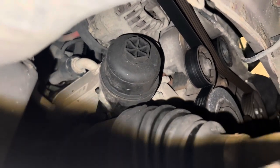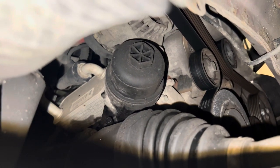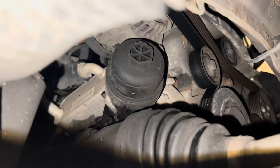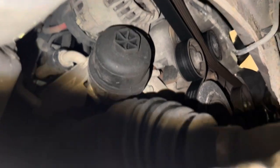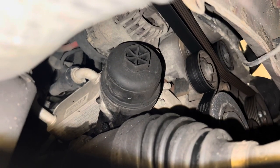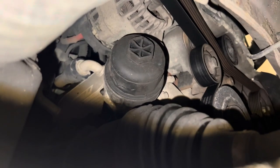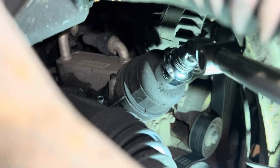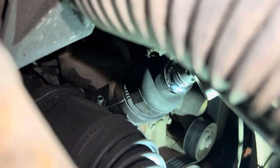The oil filter is behind all this. You can see it there with the plastic cup - it takes a 32mm socket. It was a bit of a faff to get to, I think because of my tiny arms. This is how I've done it: ratchet with an extension, then a knuckle joint, and then the 32mm onto the oil filter. Just turn it and she will come off.